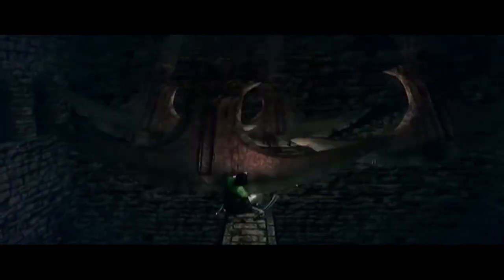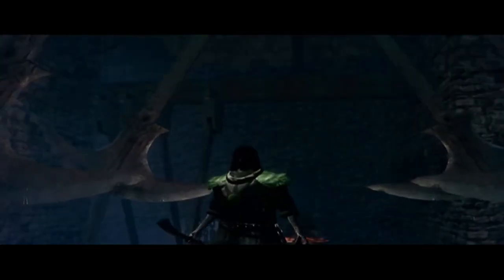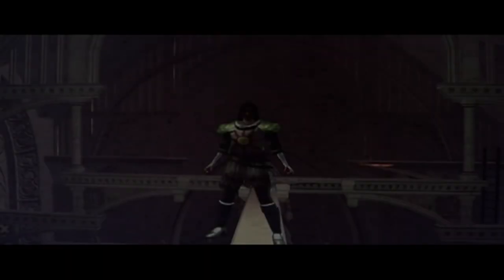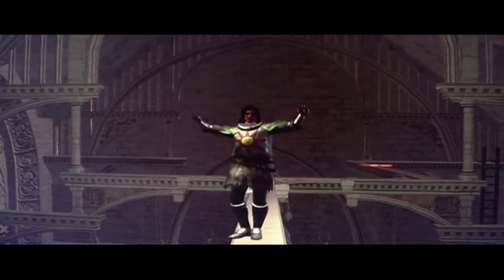She has the most difficult dismount in the competition: the round off, the full twisting double back. She's done it again — great work. She performs so well under pressure. She does four tumbling skills that will take the entire length of the beam, starting right here.